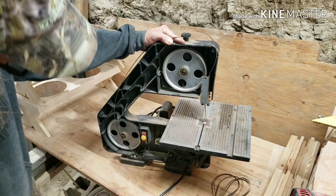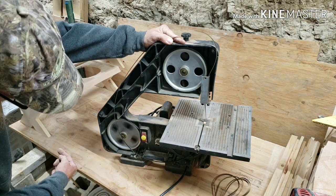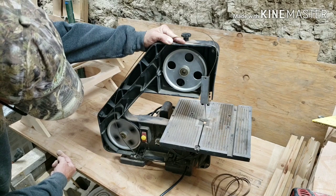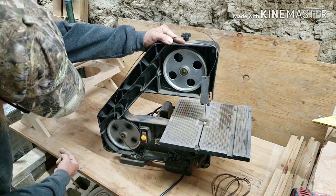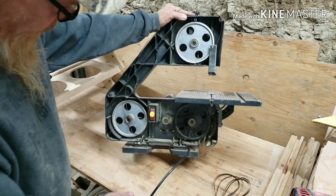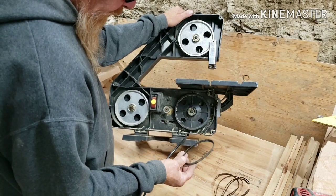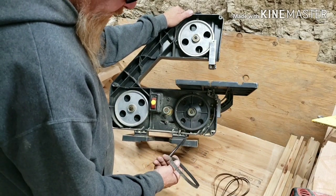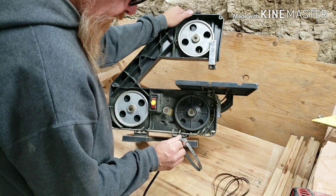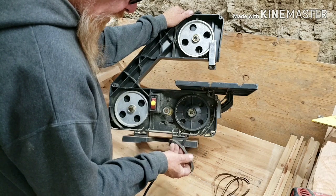That wheel seems to roll really nicely. What I will probably do — because this belt has a pretty good memory to it — I will probably order another one for a backup.